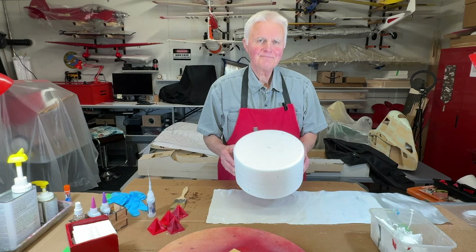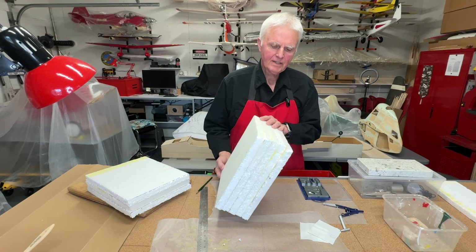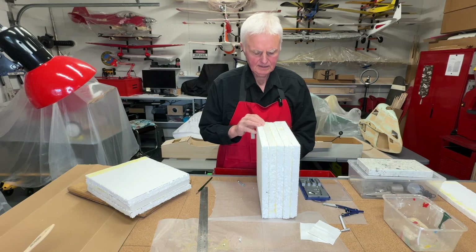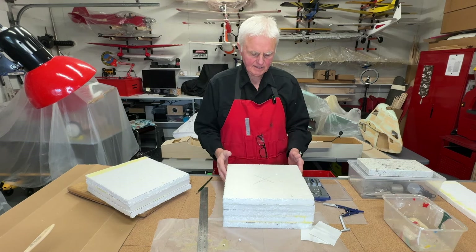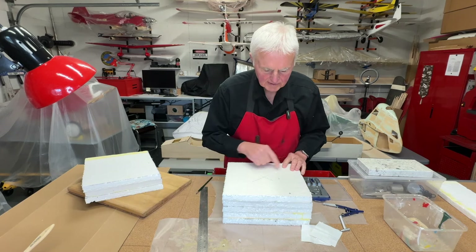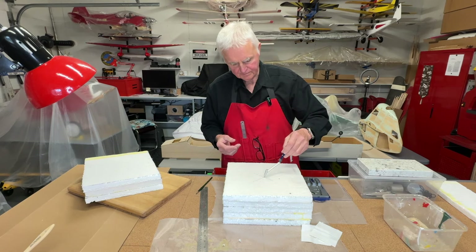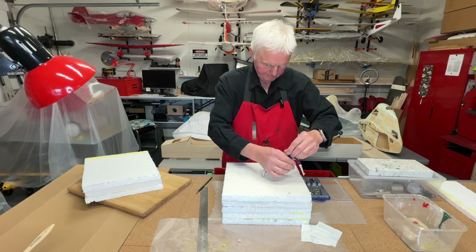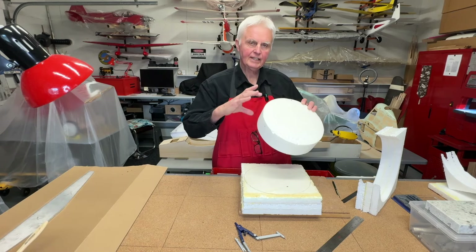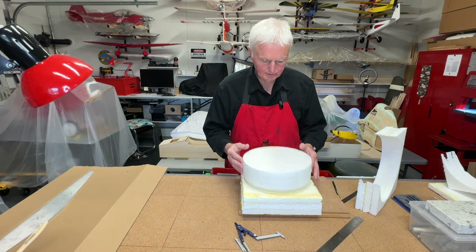This is just ordinary styrofoam. I didn't have thicker ones so I had to make do with this one inch styrofoam, but I basically just laminated it together. I've found the approximate center and I'm going to be drawing a circle and then cutting it out. My bandsaw can only cut a certain thickness of foam so I have to make it in two sections and then glue it together.